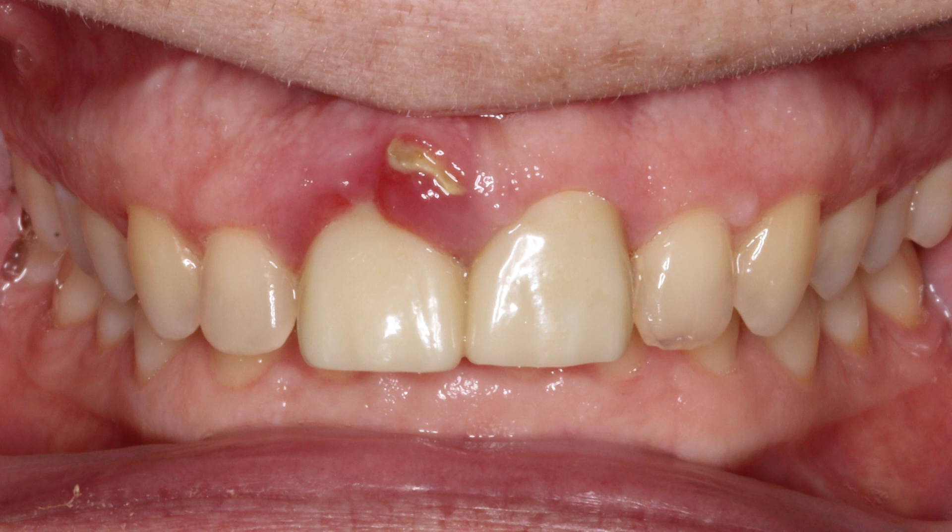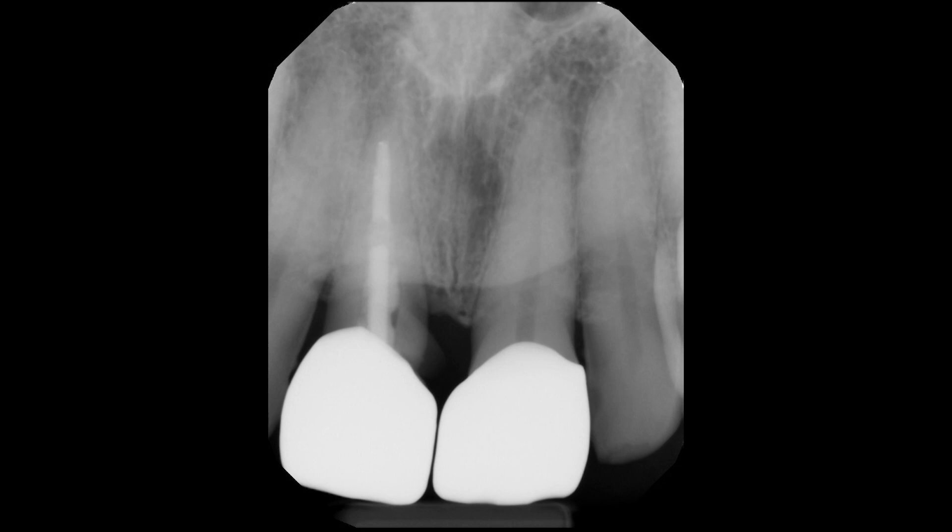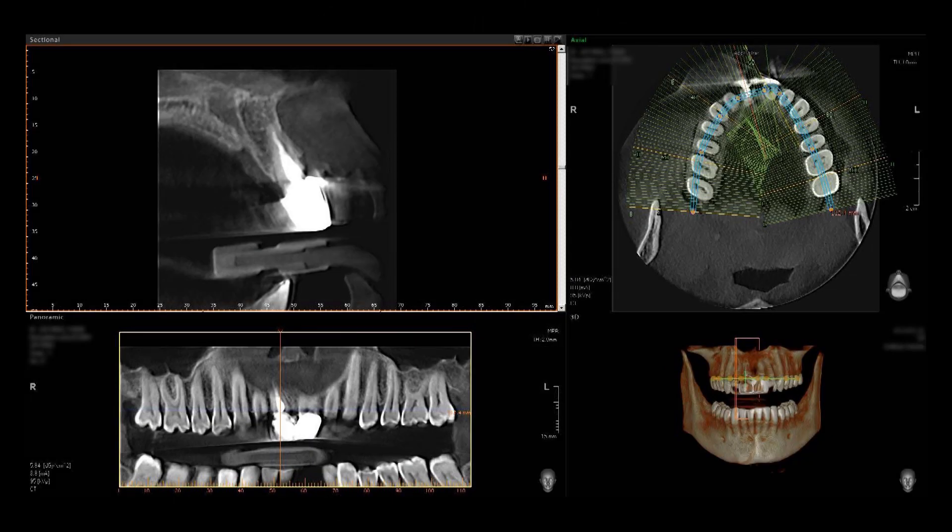In Case Report No. 2, we're going to look at an immediate implant with a facial defect. This patient visited the office seeking treatment for a fractured maxillary right central incisor. Note the severe soft tissue irritation around the badly damaged tooth. Digital radiographs and a CBCT analysis confirmed a hopeless prognosis for tooth No. 8. Note the facial defect caused by the root splitting. Implant treatment was proposed and accepted by the patient, with immediate implantation preferred if indicated following extraction.